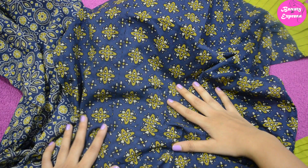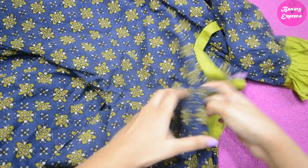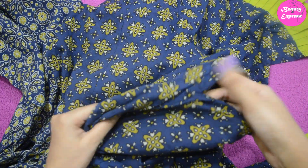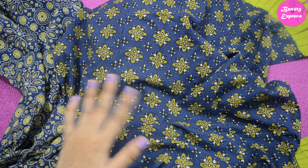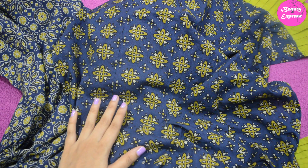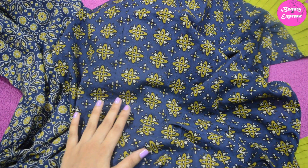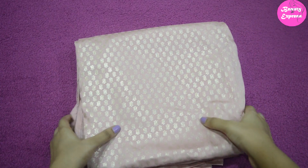Coming to the stitching, there is no damage anywhere and all the stitches are made very perfectly, so there is no need to re-stitch anything. Overall this product is good except for the fabric quality. This kurti set gives a very casual look and is good for daily wear and comfortable to use in summers.